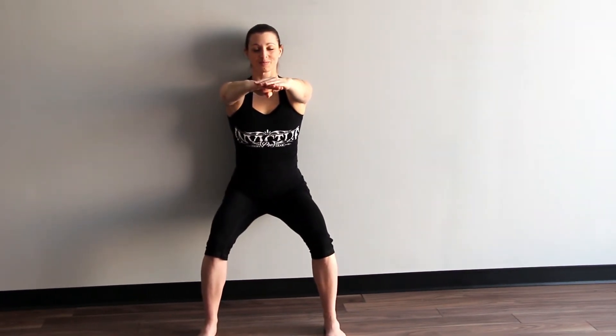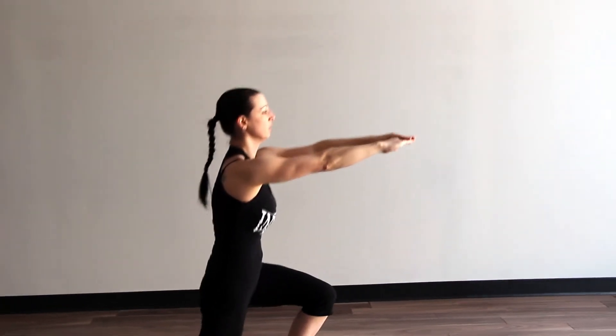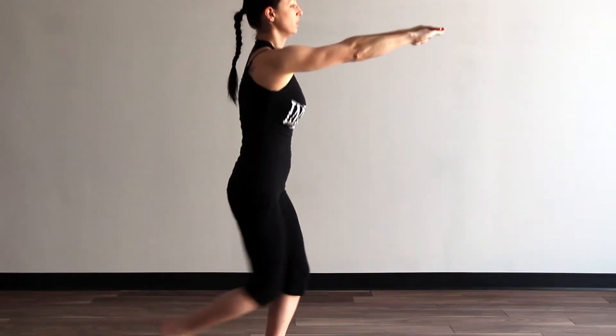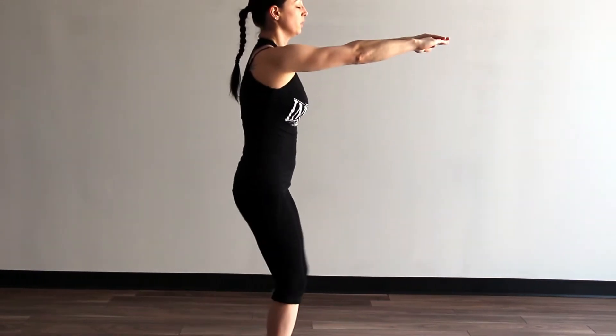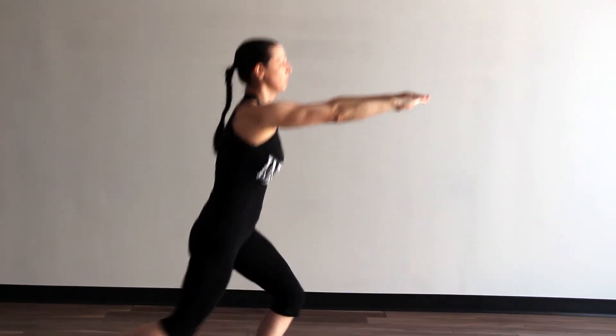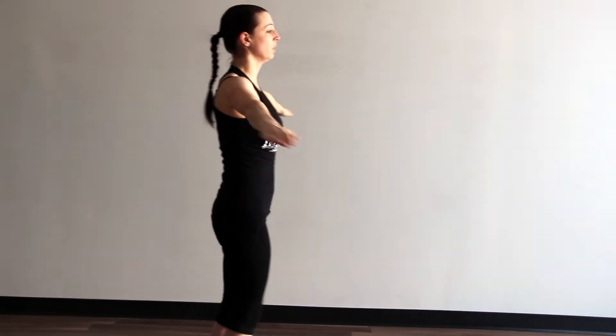In five seconds we're going to lunges — three, two, one. Let's start lunging. Turn to the side so you can see your form from the side. Nice work. In 10 seconds we're going to standing lateral arm raises — in five, four, three, two, one. Good — standing lateral arm raise.